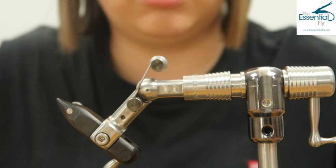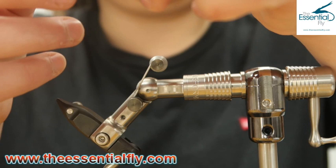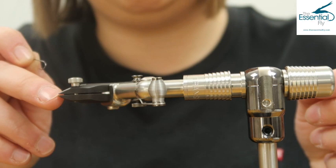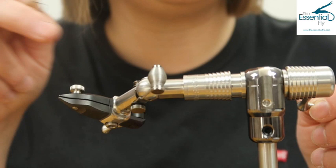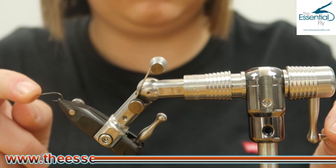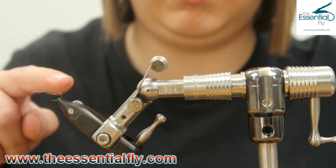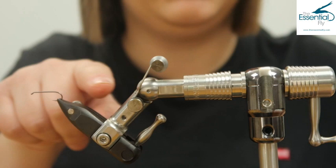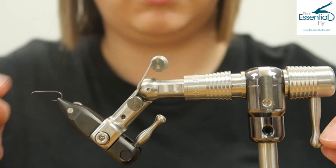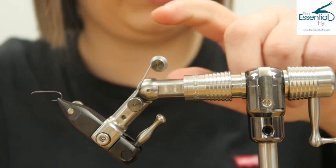Let's talk about how we pop a hook in the vise - a really simple and easy task. For demonstration purposes we've got a size 12. Depending on your hook size you will need to change the tightness of the jaws, which is done by twisting the nozzle to make sure everything is secure. Pop the hook into the jaws and then simply pop up the bottom lever, and the hook is now in place - not slipping anywhere. Keep the hook in line with the joint to get the full rotary benefits.